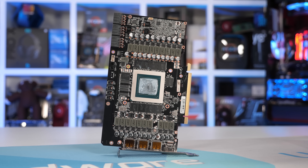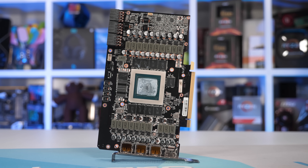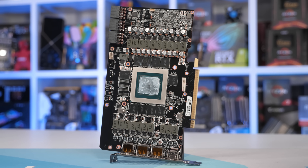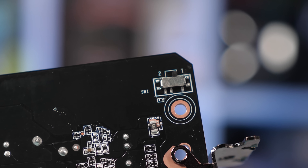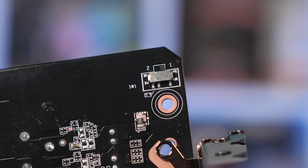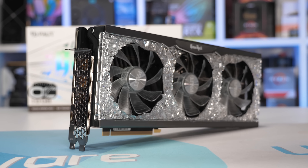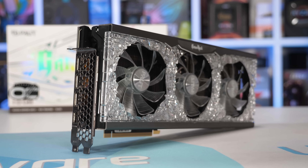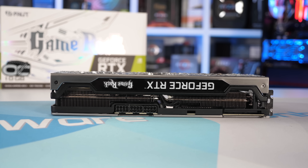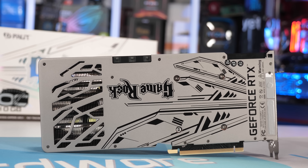Moving over to the PCB, we find a very compact 215mm long board, though it measures 117mm tall. It's crammed full of components featuring 21 Alpha and Omega 50A power stages, 18 of which are used to power the RTX 3080 GPU. Feeding power into the card are three PCIe 8-pin power connectors. There's also a dual BIOS switch allowing users to switch from the default performance BIOS to a silent BIOS — a nice feature that should be standard for graphics cards priced over $500. In terms of clock specifications, Palit lists a core clock of 1860MHz, which is a 9% boost over the 1710MHz default spec, the highest factory OC we've seen yet. The GDDR6X memory has been left at 19Gbps, which is typical of all factory OC graphics cards.